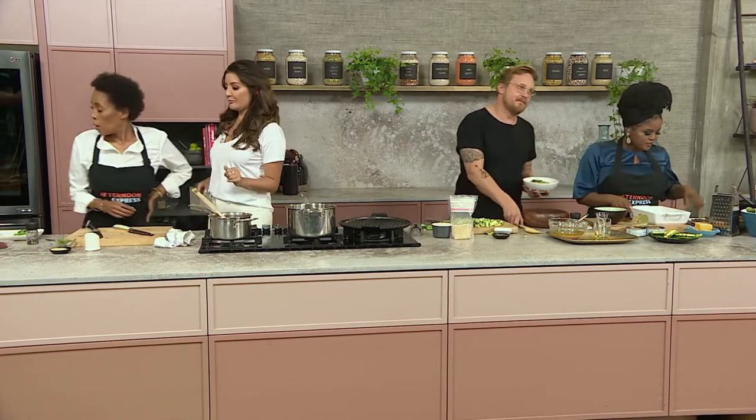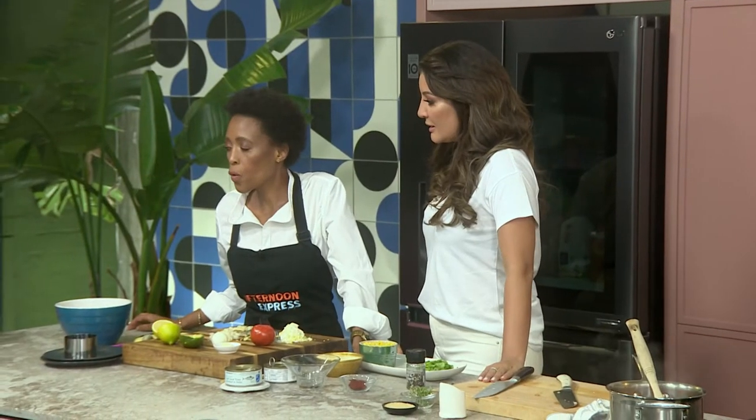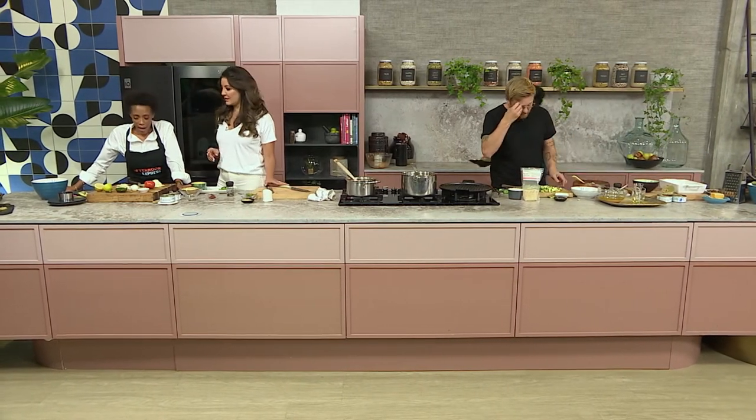And now what are we up to? We're making a tuna cabbage, which is a perfect dish for load shedding because we don't need electricity for it. I love it. How do we get started with this?